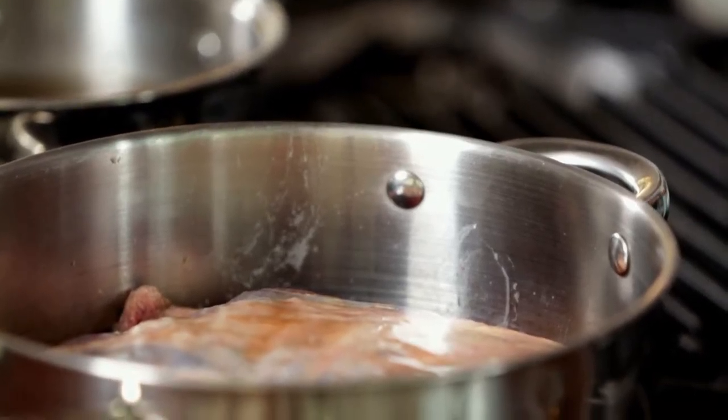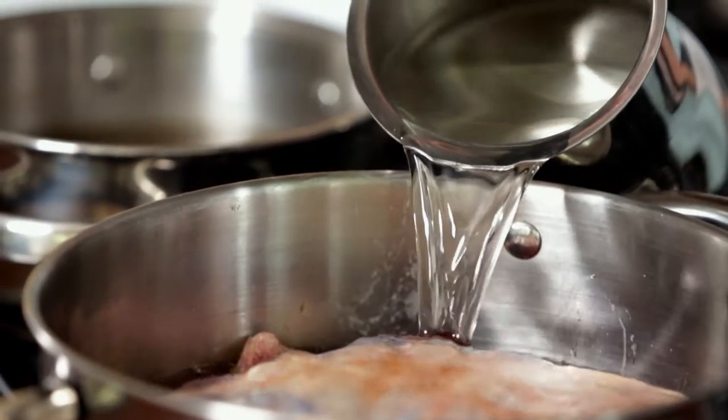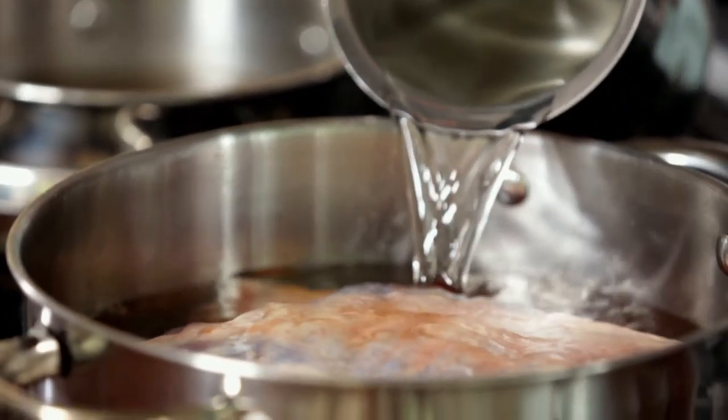We're going to add a little bit of water, just enough to cover it so that it's all getting cooked. You can use stock or water, but essentially what we're putting in is going to evaporate. We're going to bring this up to the boil and then turn it down and let it simmer, cooking really slowly and gently. The slower you cook it the better the end product's going to be — it's going to be moist and tender.